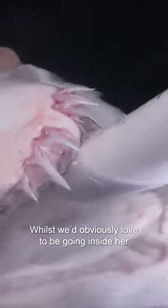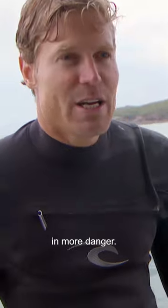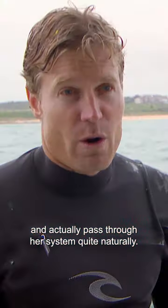Whilst we'd obviously love to be going inside her and removing that hook, it would only put her life in more danger. So really, we have to cut the line at the level of the gills and give her some antibiotics and multivitamins. With some time, that hook should corrode and actually pass through her system quite naturally.